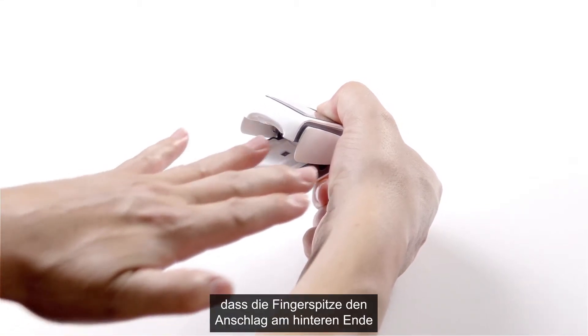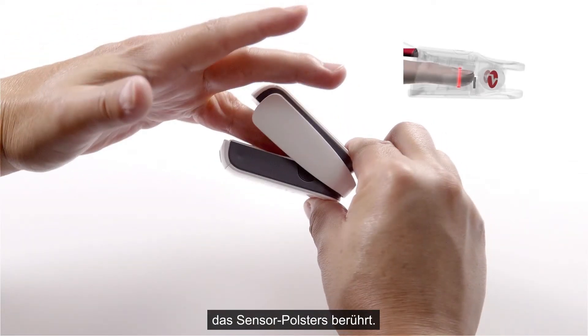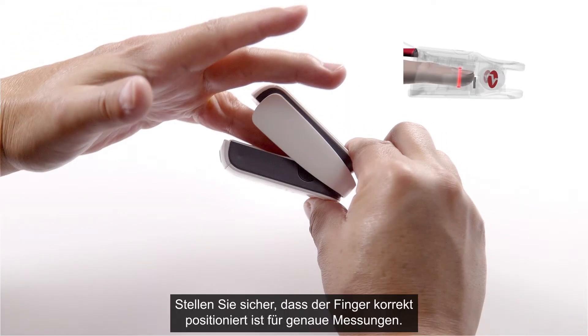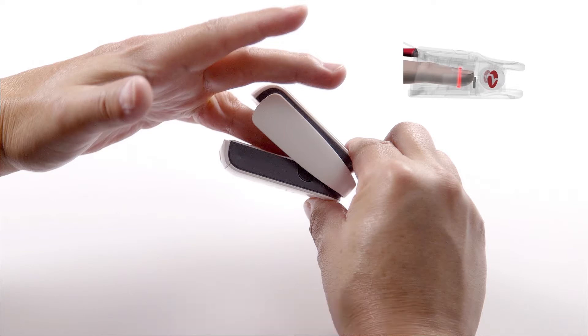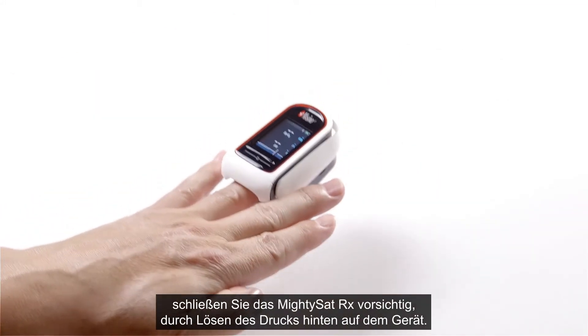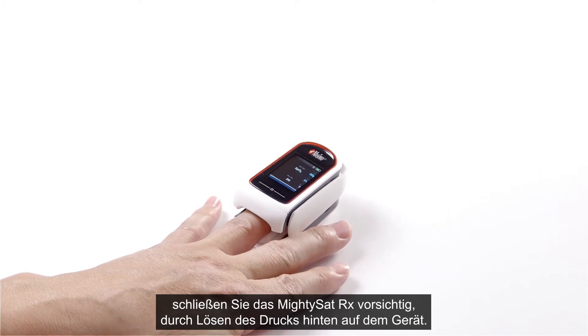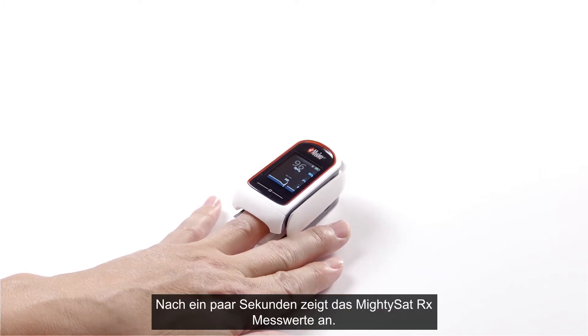Position the finger so that the tip touches the backstop at the end of the sensor pad, and ensure the finger is correctly positioned for accurate measurements. Once correctly positioned, gently close the MidiSat RX by releasing the pressure on the back of the device. After a few seconds, MidiSat RX will display readings.